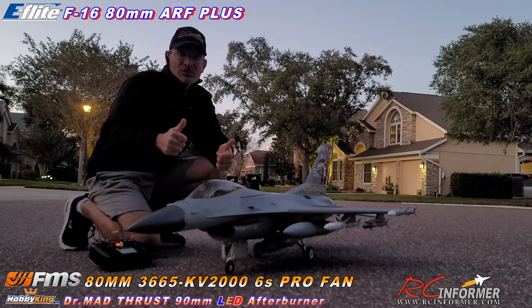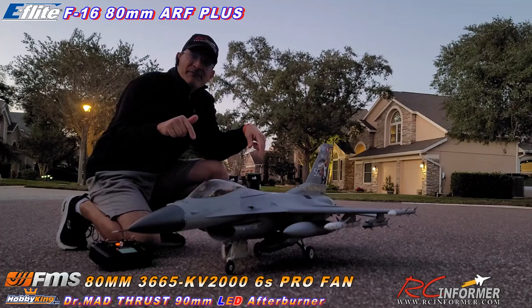Hey folks, Rich here. Welcome back to the RC Informer YouTube channel. Just a short video on E-Flight's 80 millimeter F-16.